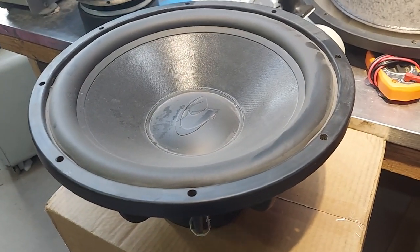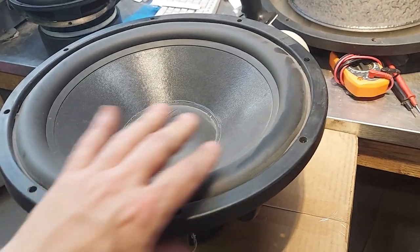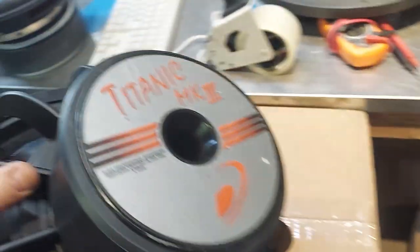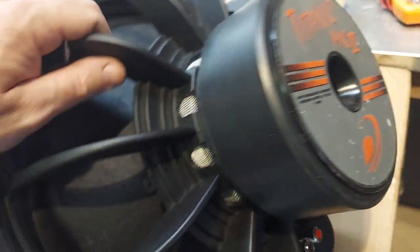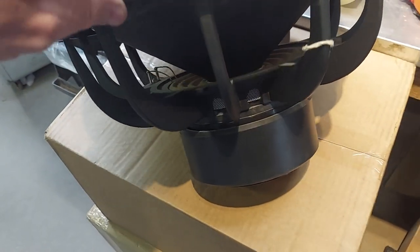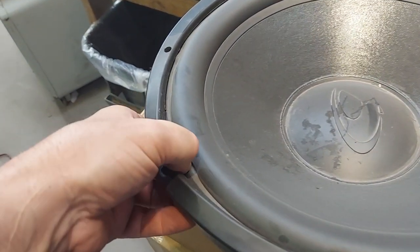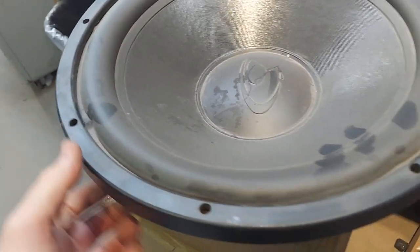So I talked about this in a video a while back. This is a Dayton Titanic — I know I'm sorry, this is the Mark 3. Which I think is 800 watts RMS, looks like a two-and-a-half inch coil, single former, really great for home theater, can be used for car. It's a little — rubber surround, not too big.